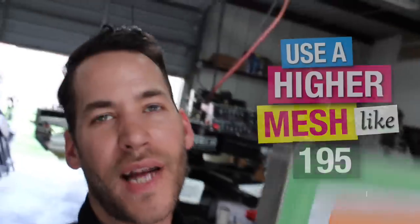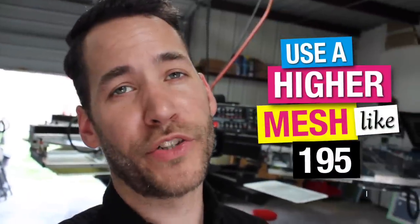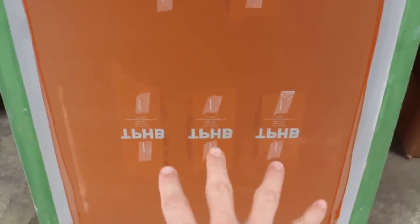Welcome back everybody. I have my screen ready to go and I'm doing sizes small through 2XL. I have them set up so I can use the same screen — I'm going to flip this screen around to take full advantage of all the real estate on it, so we're not wasting emulsion, film, and product. Let me show you the screen real quick.